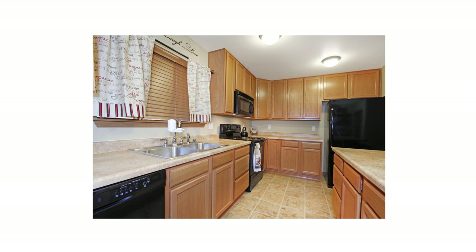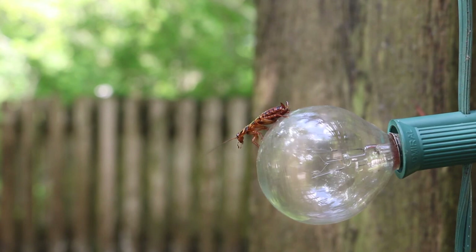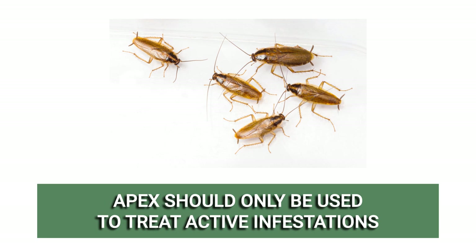Apex cockroach gel bait can be used as often as needed when roaches or cockroach activity has been spotted. Since this product contains attractants, it is most effective to treat active infestations and should not be used for preventive control.